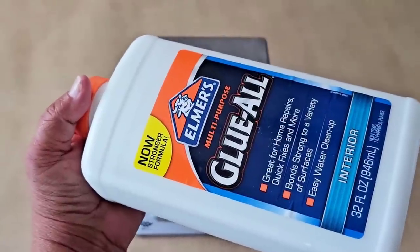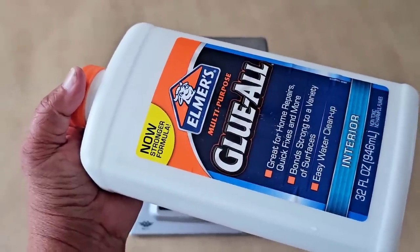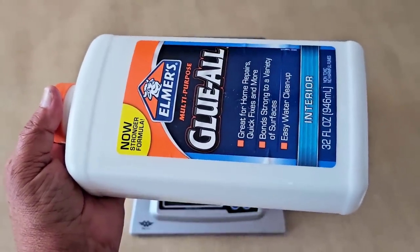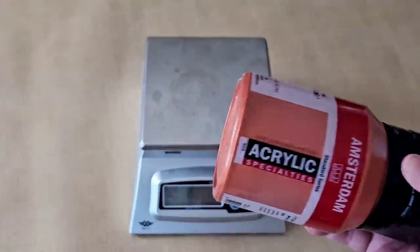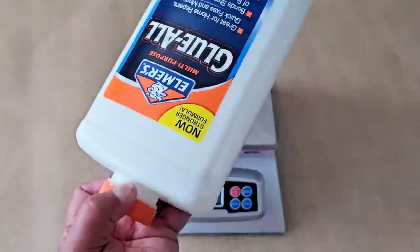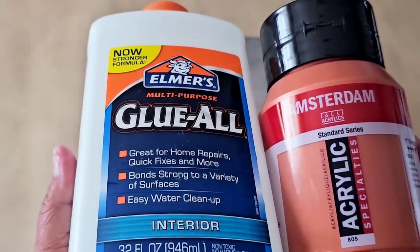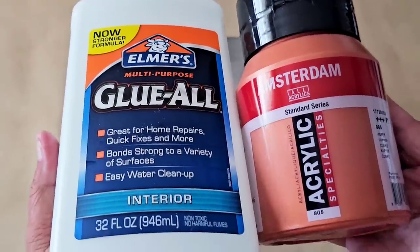Had I used Floetrol or a pouring medium, they tend to promote cells and lacing. The only way to calm that down would be to use a glue recipe or just straight water. With metallics especially, you want to be careful with water because it can make the paint look grainy — that's why I added in the glue also.